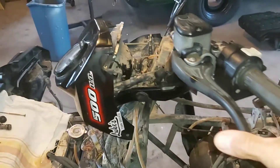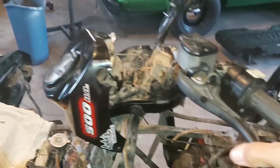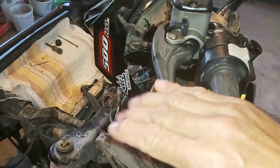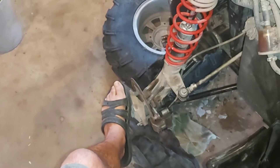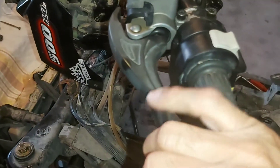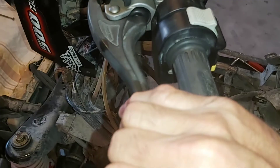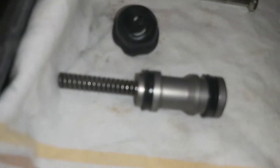I just finished bleeding the brakes. I reverse bled them — from the calipers up to the master cylinder. See how it feels now. Got a pretty good feel there, pretty good pressure, and it seemed to work. It's holding pressure. Before, I would hold it and a few seconds later it would go down to the handlebar. So it seems to be working — it's just a matter of replacing that seal, the piston with the two seals on it.